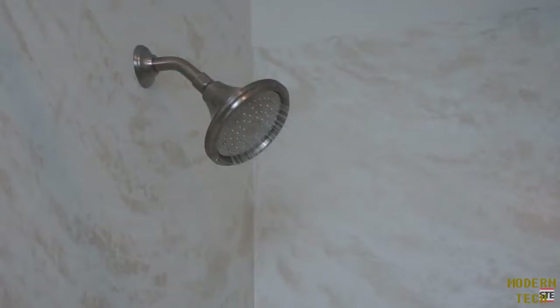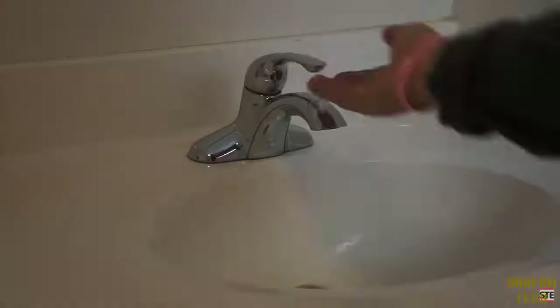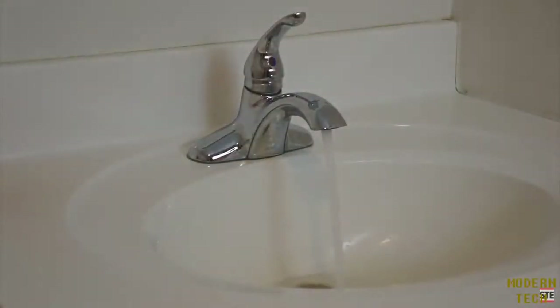Unlike a tank water heater, a tankless electric water heater will never run out of hot water. But turn on one too many taps and tankless electric water heaters have difficulty keeping up with the demand.